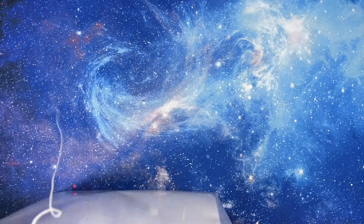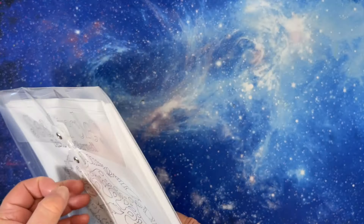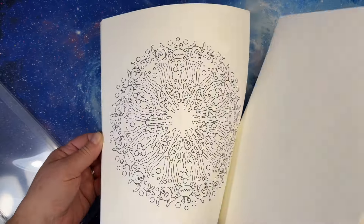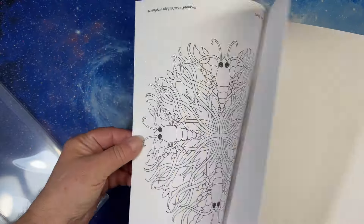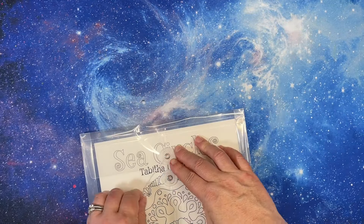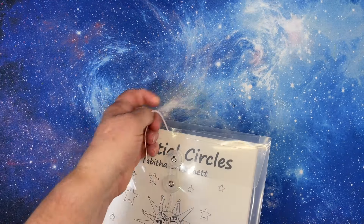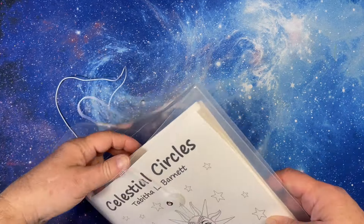Then I have Sea Circles — I think I just printed a few. They're all mandalas and they're so cute. Ever since I've done these, I have started printing them all off smaller so I can see all the mandalas or all the pictures in a PDF book, that way I can pick a picture. Most people — if it's not physically on my shelf it's hard to pick. This is Celestial Circles.